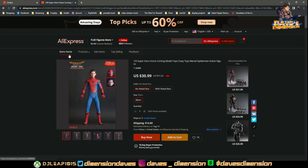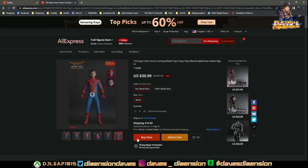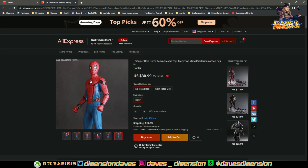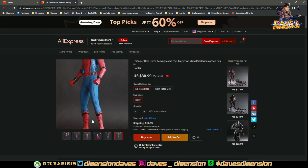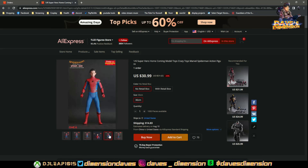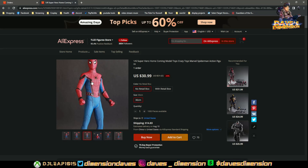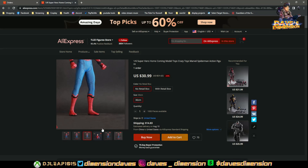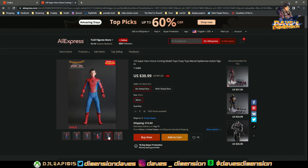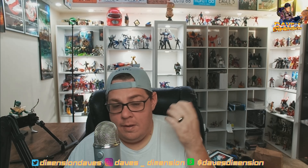Here we have a knockoff of the Hot Toys Tom Holland Spider-Man. The neck looks a bit thick — I'm almost tempted to get him, but I'm kind of on defense because of how the Iron Patriot turned out. I hope it has better joints, and obviously this is a suit over a body. I'm tempted but I don't know how tempted I am.